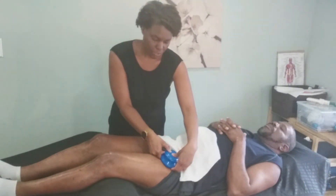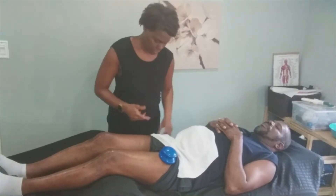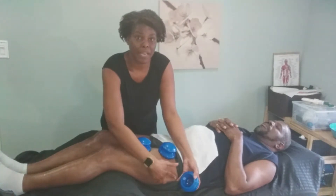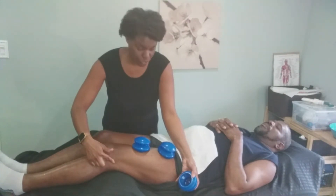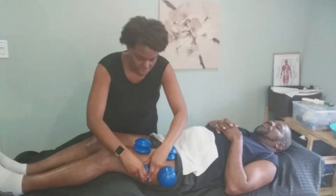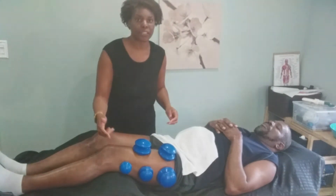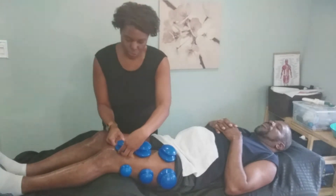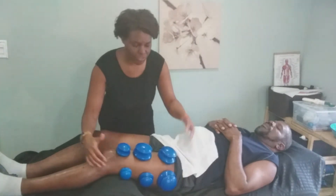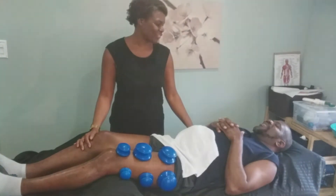Now that I've opened up that area, I'm going to put some cups on the quadriceps very gently. I'm going to get the IT band as well — the IT band can be very tight but it needs to be treated. Make sure when you put the cups on the IT band it's really light to start off with, because you don't want your patient running off the table and screaming from unexpected discomfort.